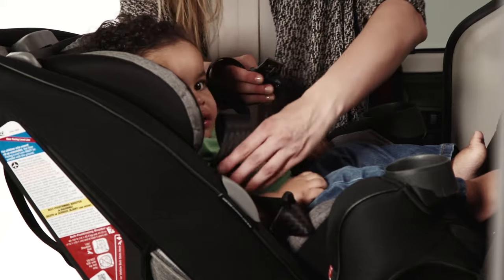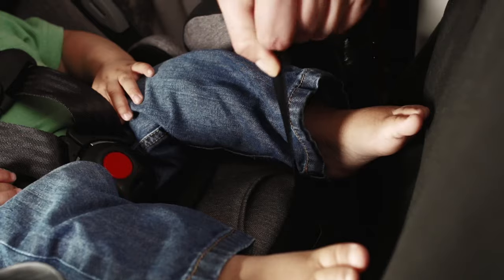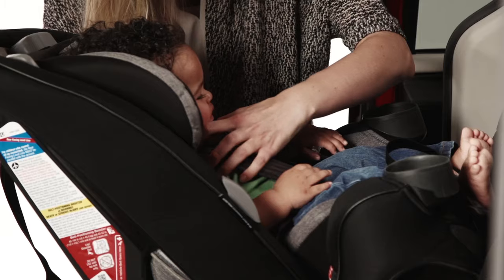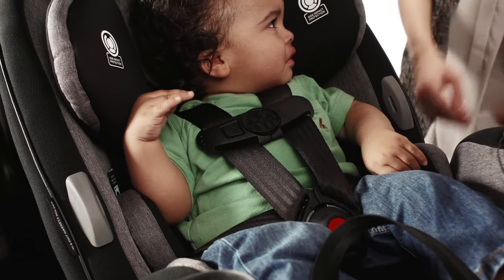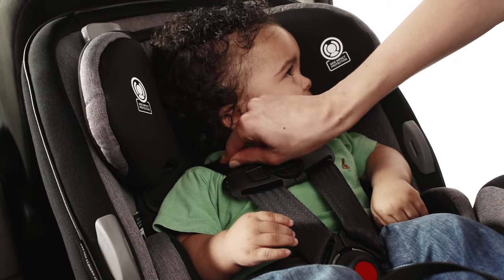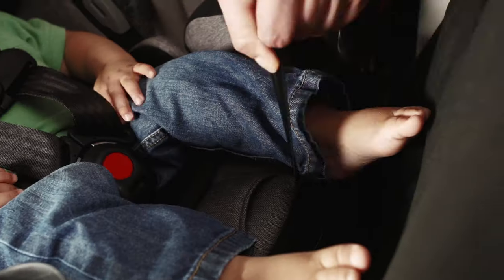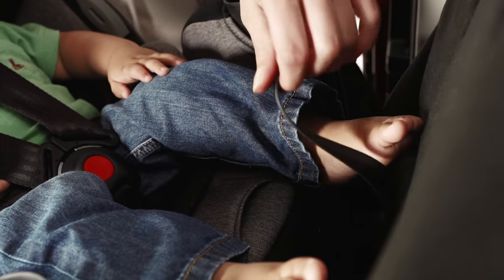Now you are nearly done. Place your child in the seat and buckle the chest clip and buckle. Tighten the harness by pulling the strap on the front of the seat. Adjust the chest clip so that it's mid-chest level with your child's armpits. Pinch the harness at your child's shoulders to see if it is tight enough. If it is tight, you will not be able to pinch webbing between your thumb and index finger. If you can pinch material, pull a bit more on the tightening strap on the front of the car seat.